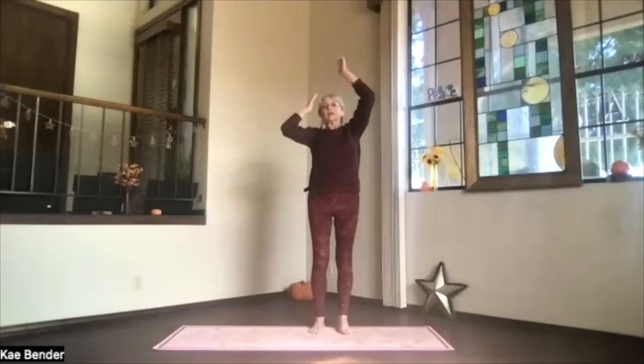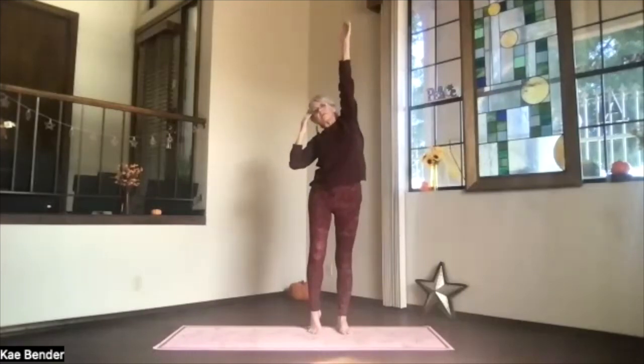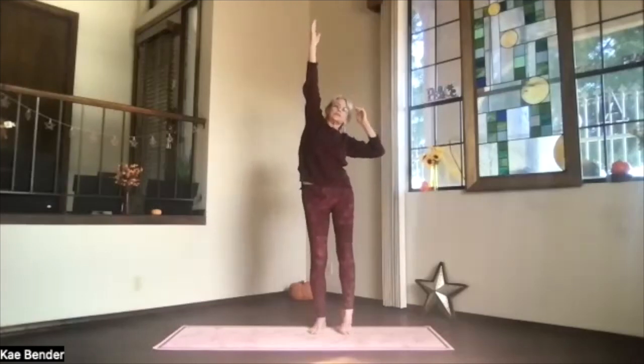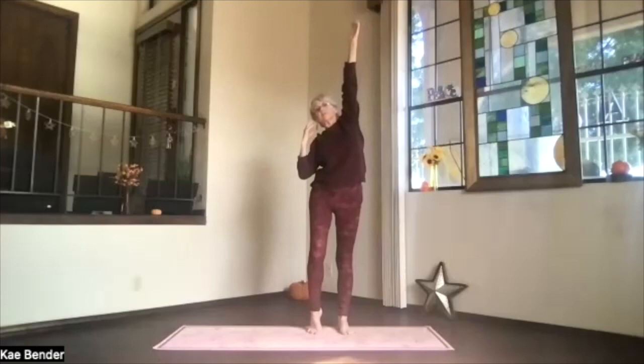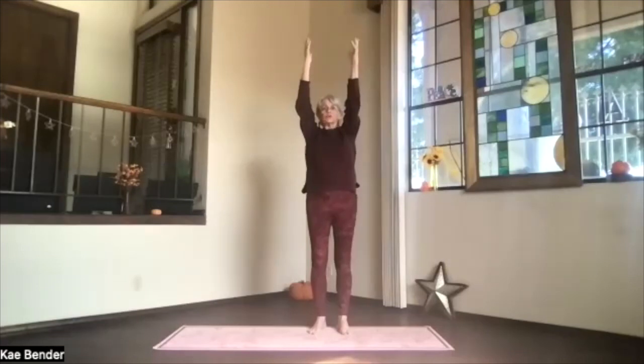Exhale that one down and inhale the other one — just maximize on that side, lifting the opposite heel. Exhale down. Let's do it again — stretch it up and release. And stretch again, other side. Both feet down, both arms up — shoulders, shoulder blades, sitting bones toward the floor.